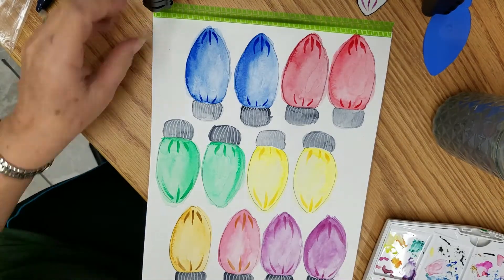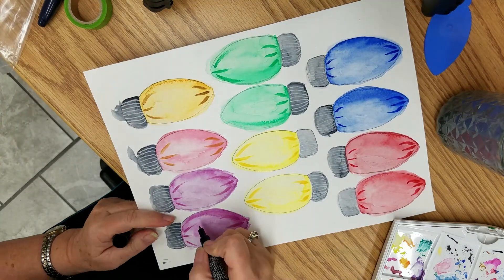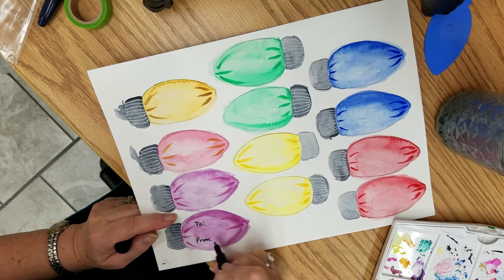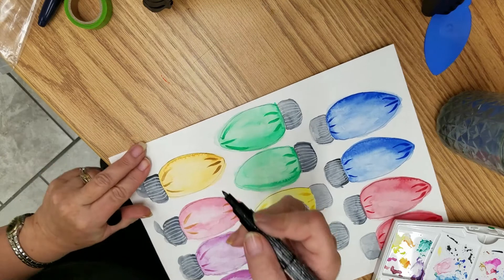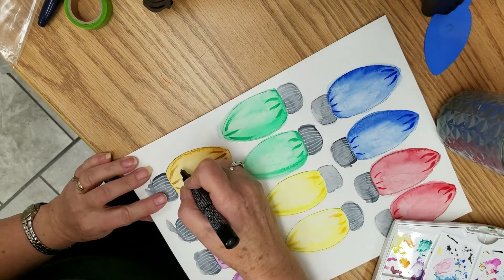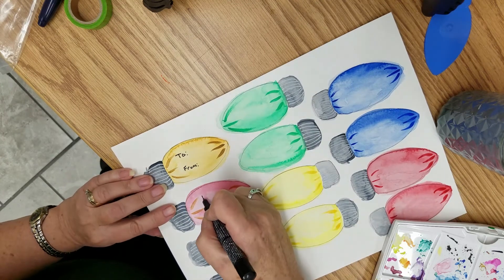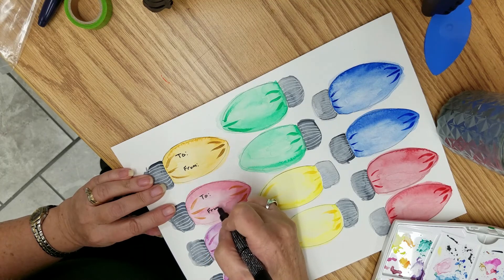Take the washi tape off and now we're going to — wait, I'm going to put the to/from on first. I'm using a black Posca pen — that's acrylic paint. You could use a liner brush and acrylic paint, you could use acrylic inks, you could use a marker. If you use a marker, just make sure your watercolors are dry or it will ruin the tips of your pen. We'll fast forward through this.